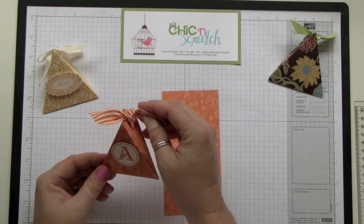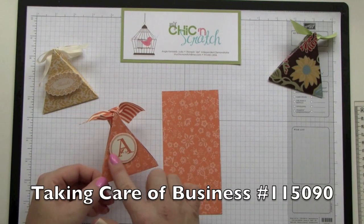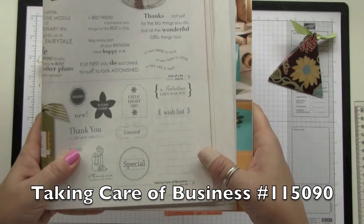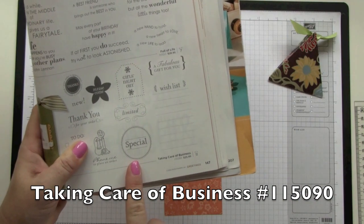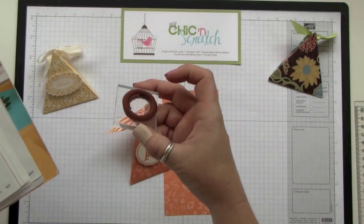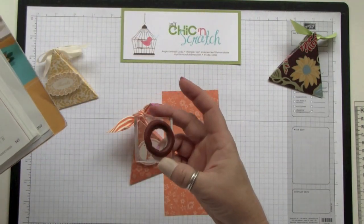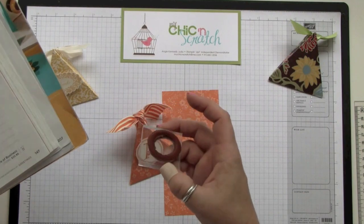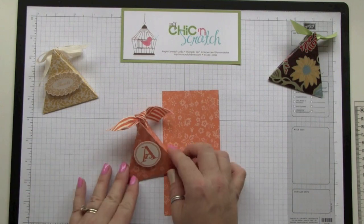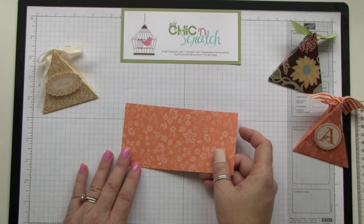The ribbon will be sticking around, and this stamp set is called Taking Care of Business — it's on page 147. What I did was cut the center out. Someone asked how I did it: I just used an exacto knife, set it on a cutting board, and cut it right out. You'll see me use it in just a second. The cardstock we're using is the Pumpkin Pie designer series.